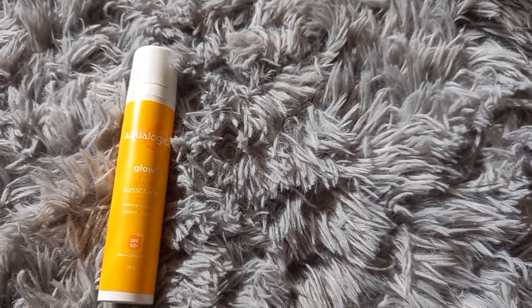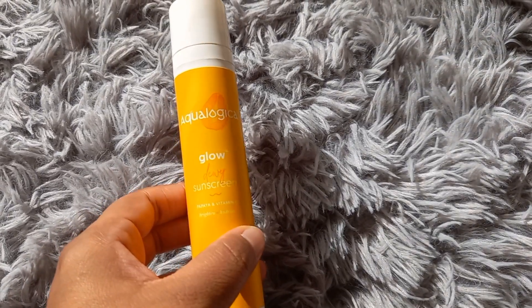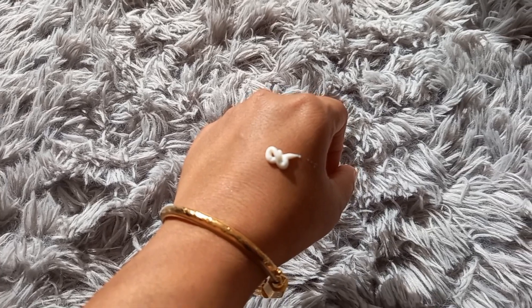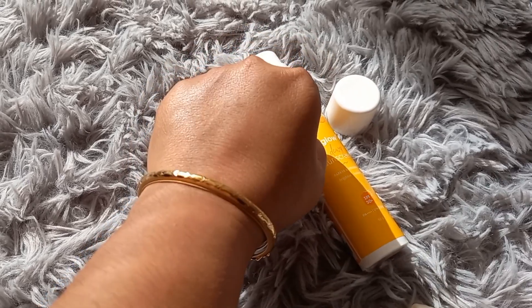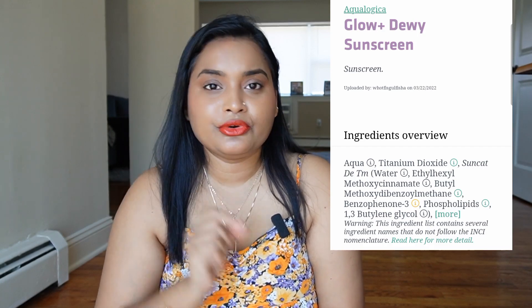The Aqualogica Dewy Plus Glow sunscreen is a hybrid sunscreen — a new kind of product. It claims to provide broad spectrum protection against both UVA and UVB rays, and also protects against blue light. It's infused with skin-loving ingredients such as hyaluronic acid, vitamin C, papaya extracts, and aloe vera extracts. It's a combination of both physical and chemical sunscreen — the first hybrid sunscreen I've ever used. You can see the ingredient list on screen.